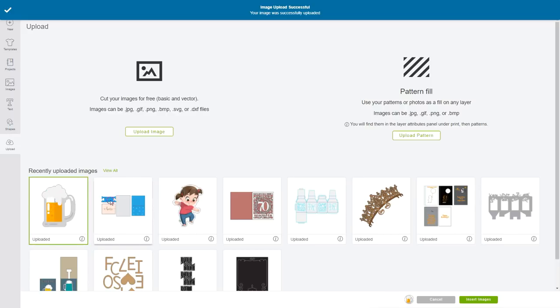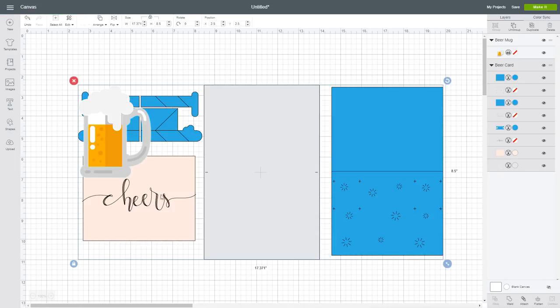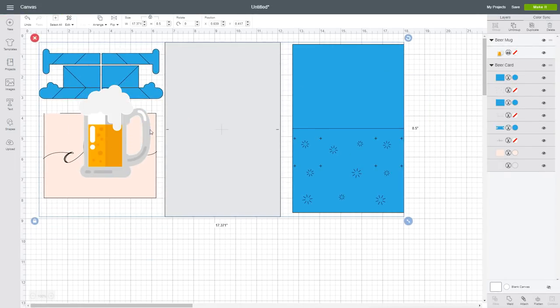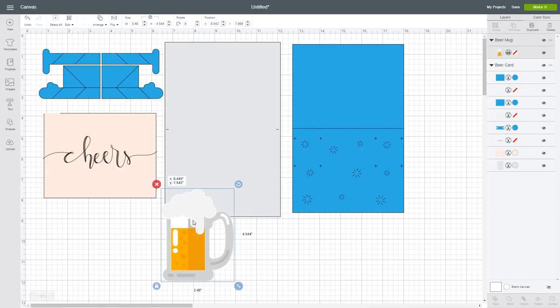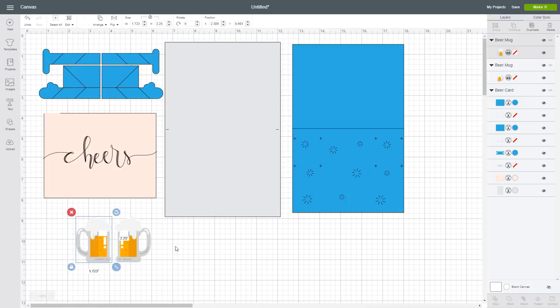Now that you have both files uploaded, click on them and click on insert image. Here are your files — your SVG file and your print then cut file. For the print then cut file you will have to change the height of the image to 2.25 inches, 2 and a quarter inches. This is the sizing for the beer mug. Click on it and then click on edit, copy, and then paste. You will need another copy and just flip it horizontally, and that way you'll get two beer mugs that face each other.